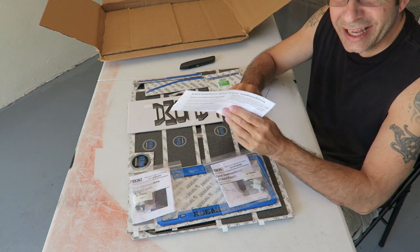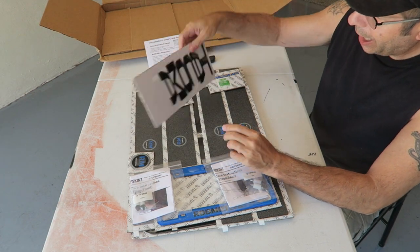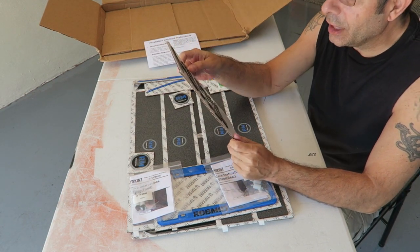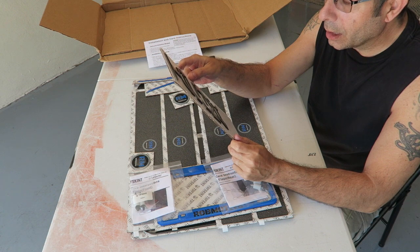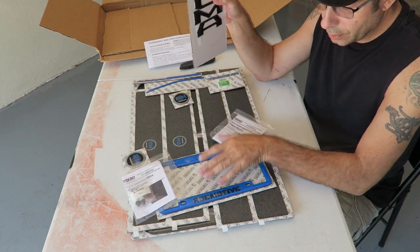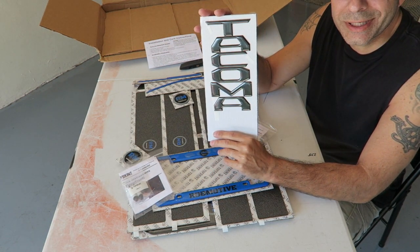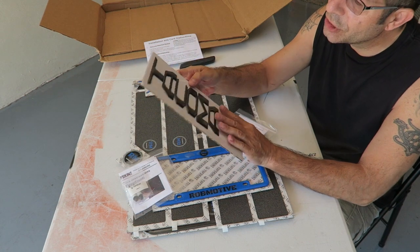Lots of stuff in here. First of all, we have installation instructions. Right off the bat, I have the Tacoma letters — I believe these are for the rear, the Tacoma stamped in the bed. We'll have to check that out.